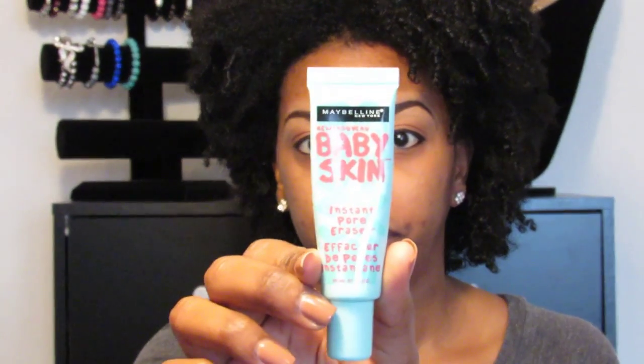The next step is my primer. Right now I'm using the Baby Skin Instant Pore Eraser — this one right here. This is one of my favorites. I do have oily to combination skin, so this does not make your skin oily; it helps keep it matte throughout the day. It goes on very silky smooth.